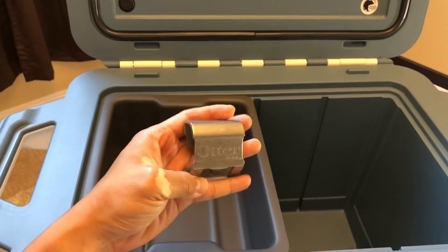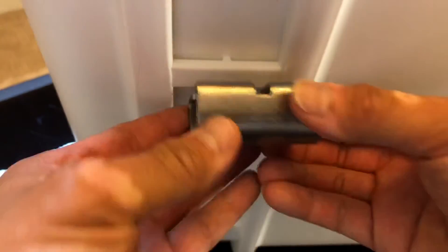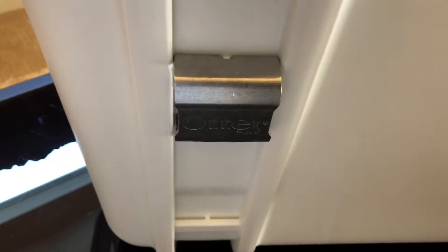This also came with the box — it's a bottle opener, and it goes on the little side attachment I mentioned earlier. You can just basically put this in like so, and it clicks in and it's pretty sturdy.